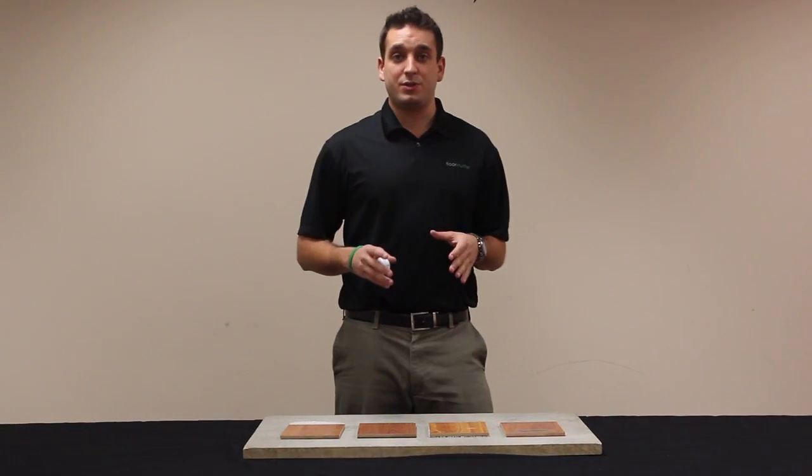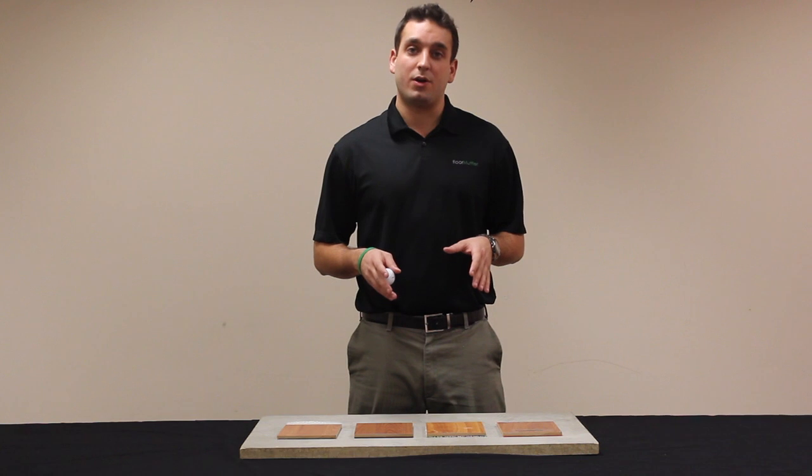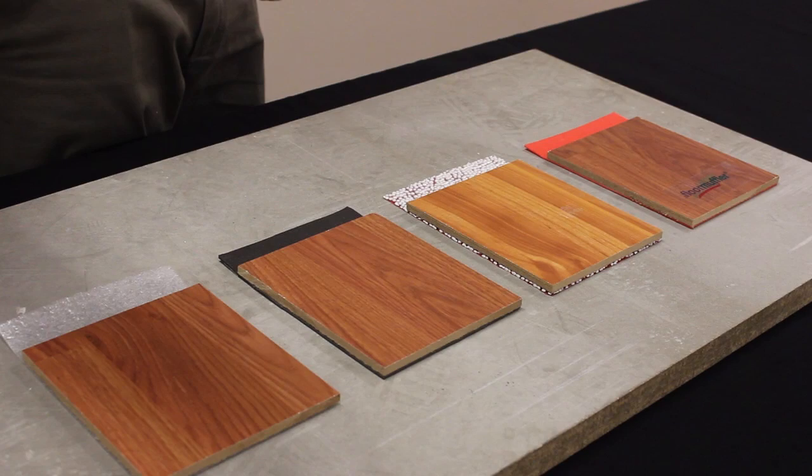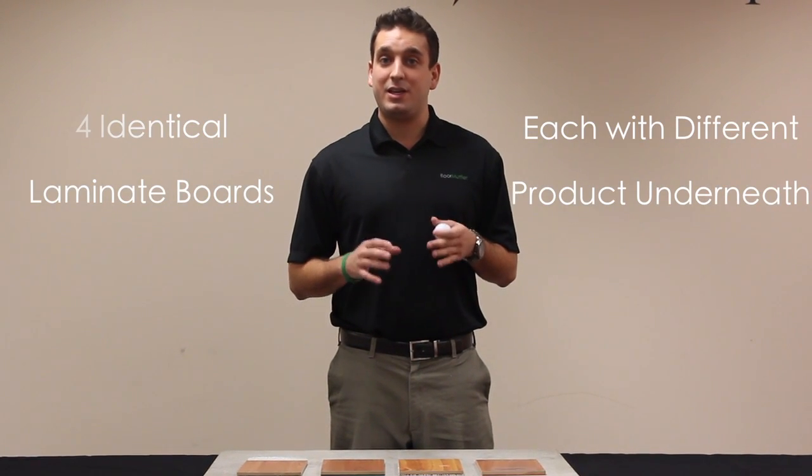One simple way to test both the acoustic and compressive characteristics of these underlayment products is to perform what we call a golf ball test. Here we have set up a slab of cement to represent your subfloor. On top of this layer, I will place four pieces of the same identical laminate board, each with one of the four different underlayment products attached to it.